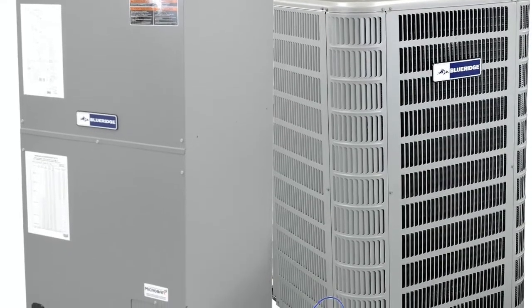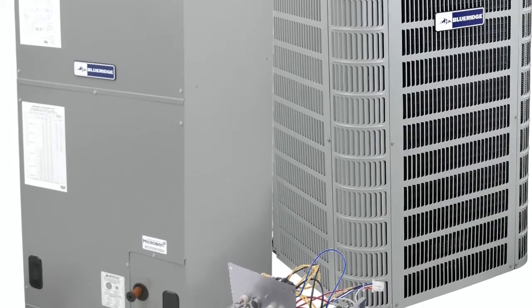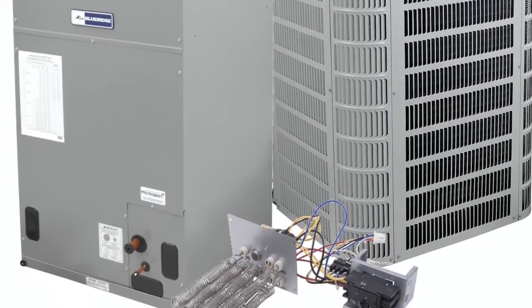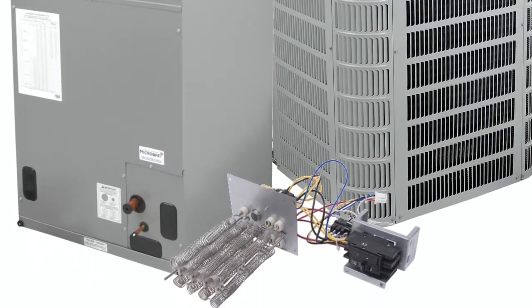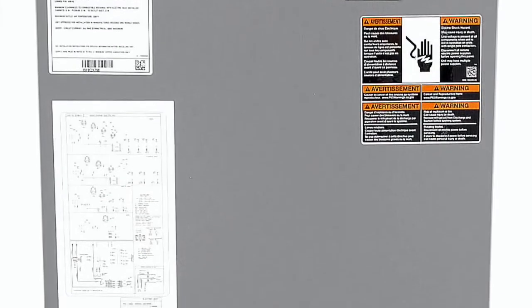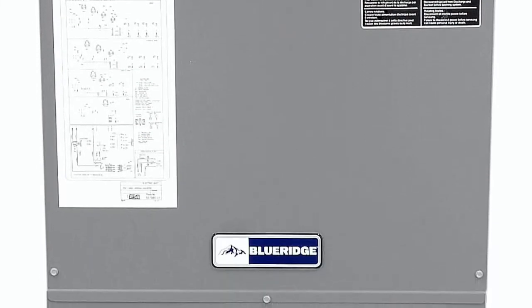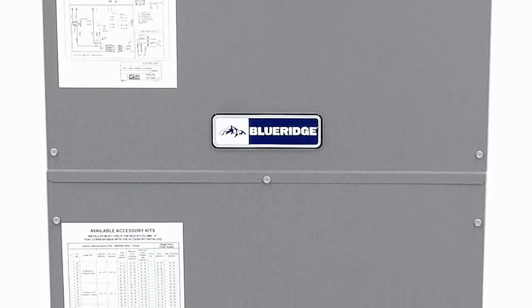It works great. It actually arrived on time, which was very convenient. It's definitely running quieter than the old one I had. That old air handler was actually burning a lot of electricity and making a lot of noise. I put this new one in and my energy bill went down, so I'm definitely very pleased with it and I have no complaints.